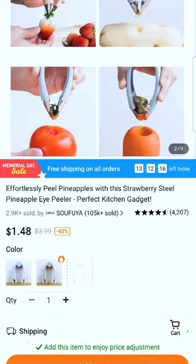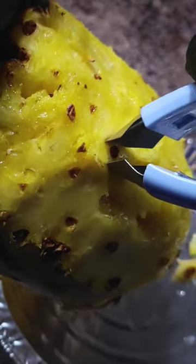This first product that I tried is designed to take the eye out one at a time. This is time consuming, so I didn't like this first product. I think this one is trash, just to be honest with you. So if you see this product on Temu, stay away from it — don't waste your time purchasing this one.